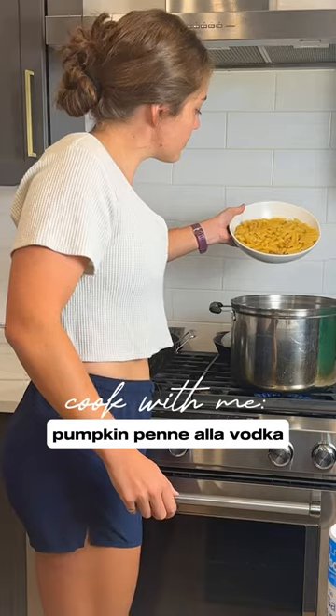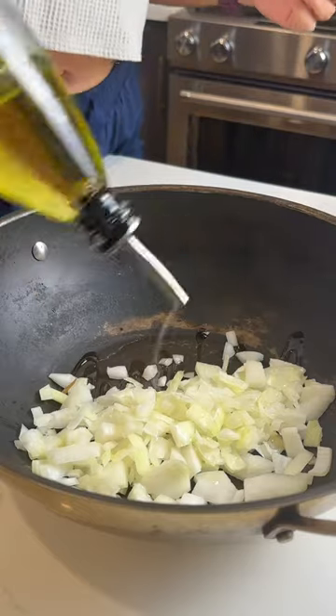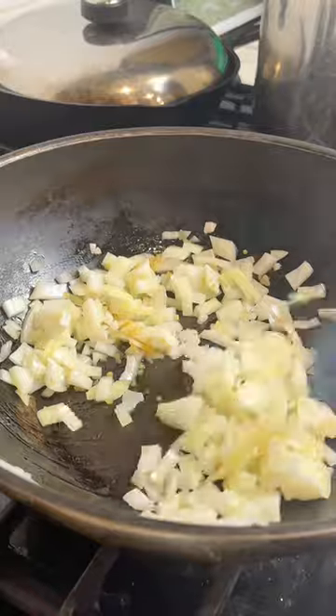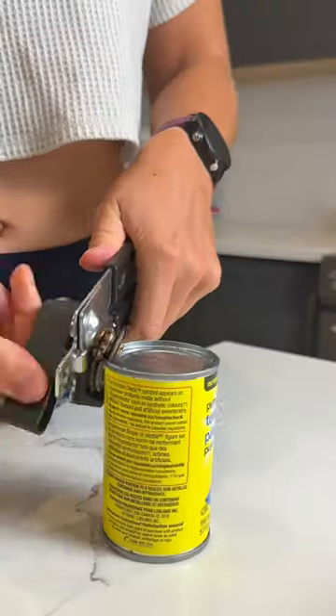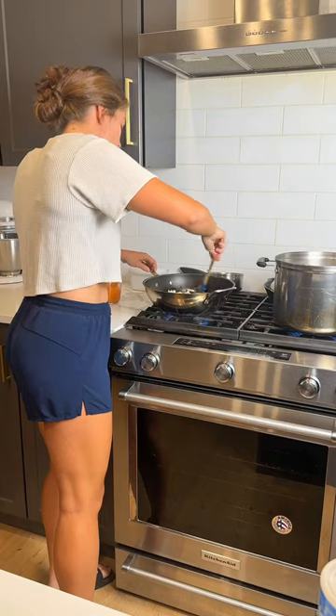We are officially in the last few days of summer, so I think we can say it's pumpkin season. I'm making pumpkin penne alla vodka. This recipe is great because there's almost no fresh ingredients — you basically just need pantry staples and it comes together very quickly. I was worried about it tasting too pumpkin-y, like almost like a pumpkin pie on top of pasta.